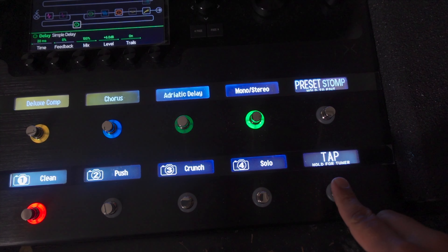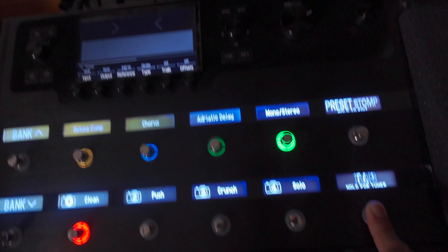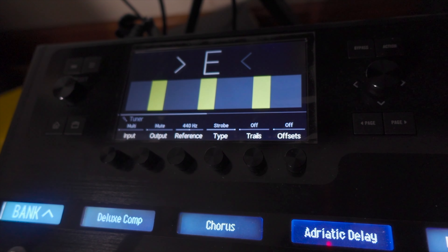And did you have any problems? Yes — tuning the guitar. I was trying to find a button and I wasn't able to find any button to tune. I think I've told you since then that to tune, you hold the flashing one — the tap tempo. Obviously you didn't know that. I tried to check but couldn't find it. That was the only point that wasn't clear. The rest was really, really easy to find.